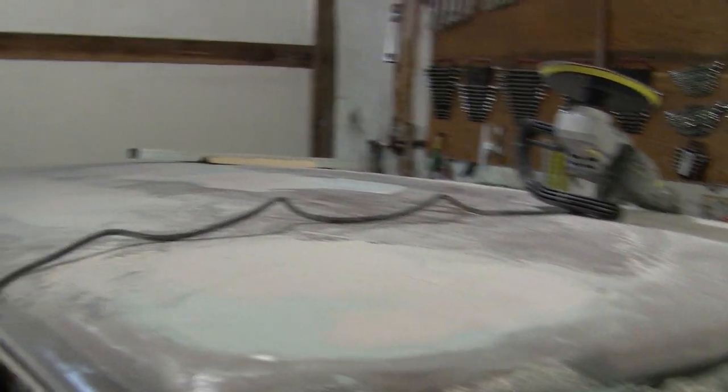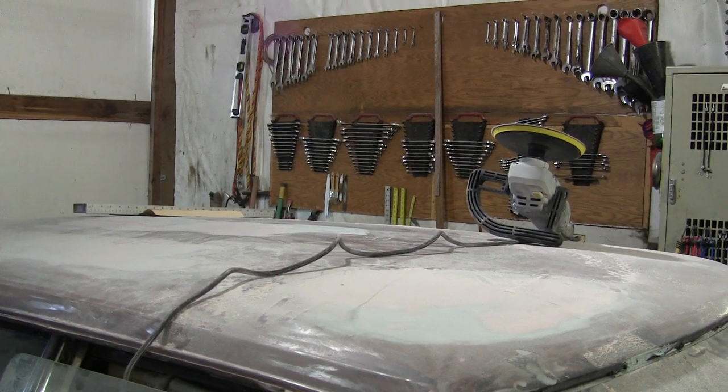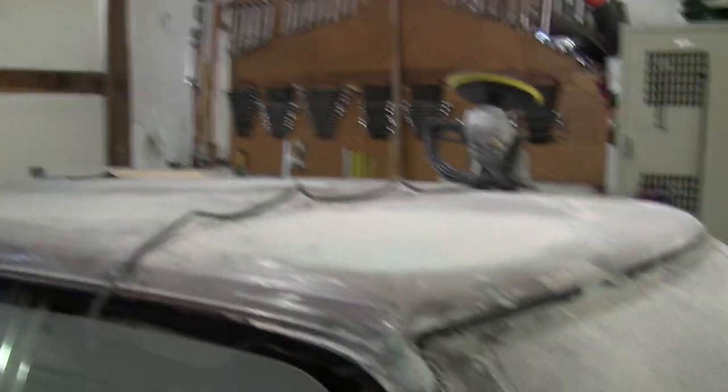It's all caved in and wavy, so I've been trying to get that kind of smoothed out and it's almost there. And once I've done that I can go ahead and paint it, put a couple of coats on it and hopefully it'll look good.